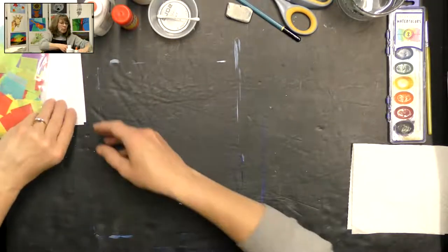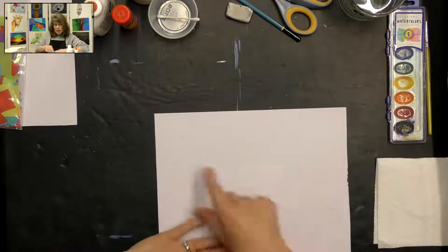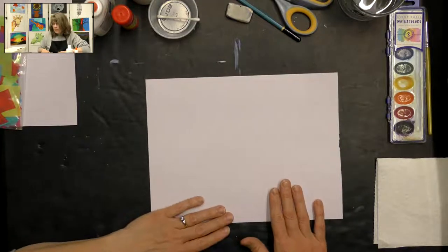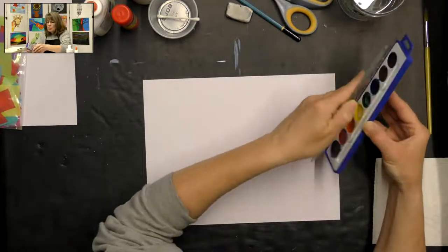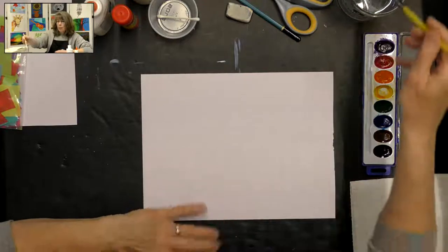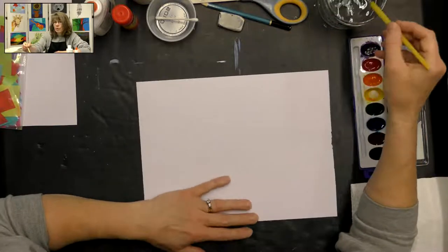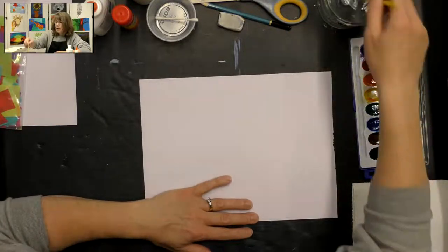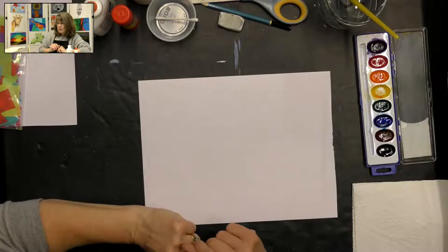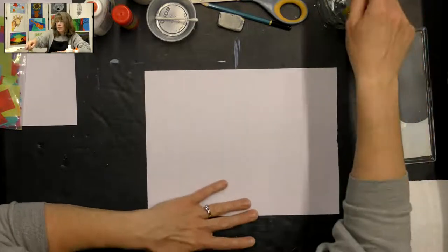We're going to start with a piece of watercolor paper first. What we're going to do is paint our sky and leave the bottom white to represent the snow. So get out your watercolor paints — we're doing this first so it has time to dry while we're creating our trees. Drop a little bit of water in the colors you want to use. I'm going to use blue, but you could add some purple. Preferably the cooler colors because this is a winter scene and we want to create that winter sky.